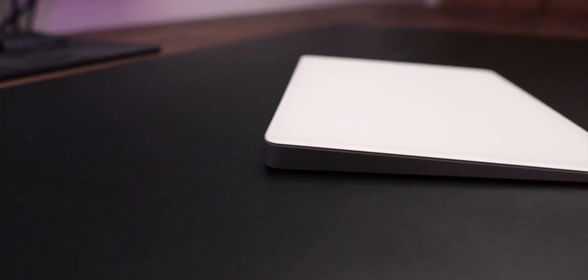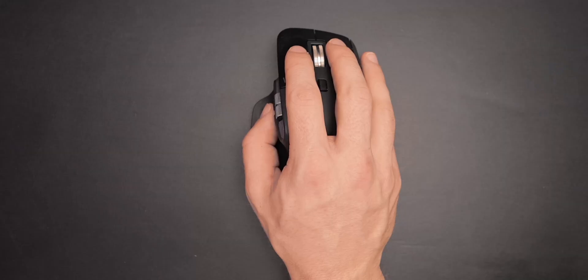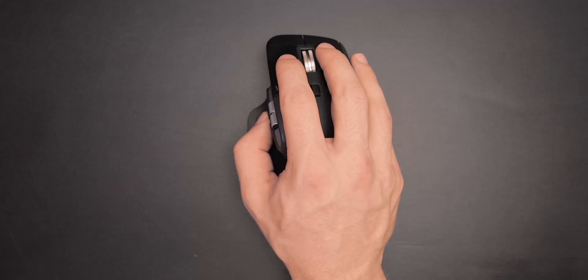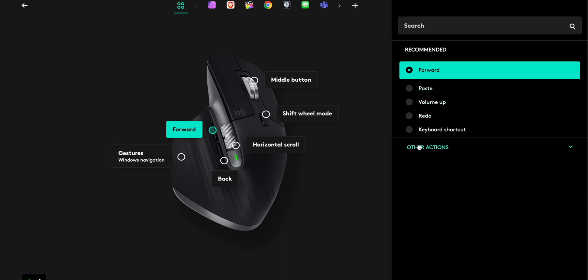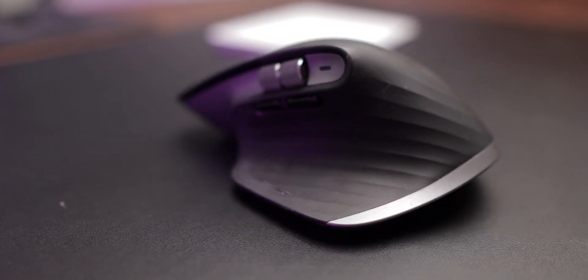The Apple Magic Trackpad is a beautiful combination of minimalism and design. Yet with fantastic ergonomics, more accurate precision, and an endless possibility of customization, is the Logitech MX Master 3 the mouse that every Mac user should buy?